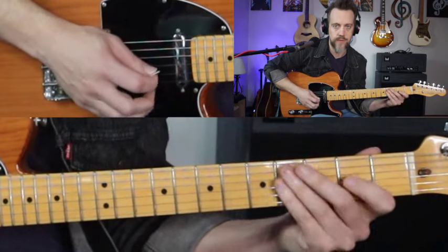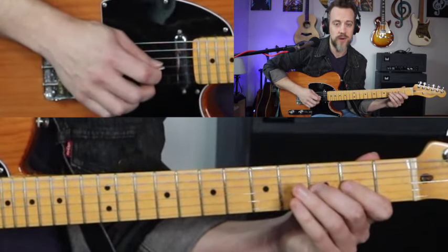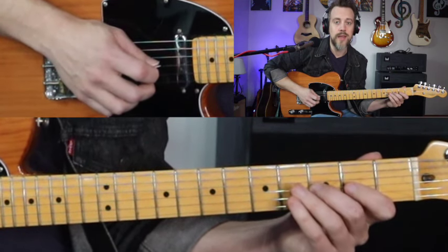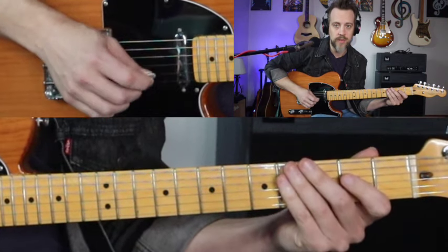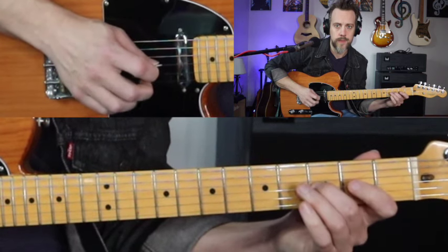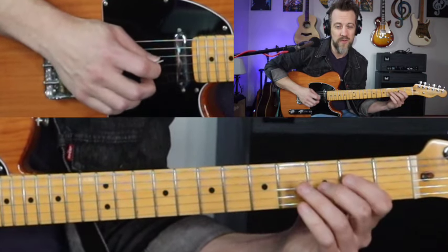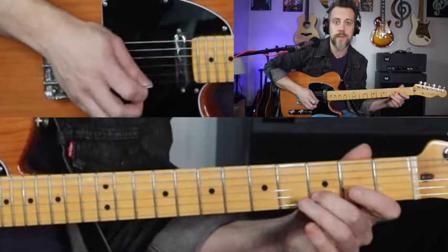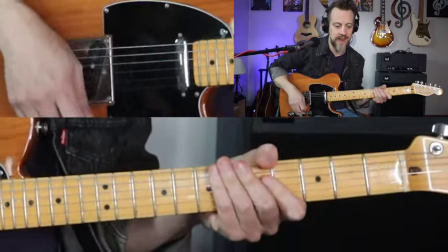Down, up, pull-off. And then from there, we're going to come over and hit the third fret of the third string with our pick. Then we're going to hit the second string open with your middle finger. So that's pick, pick, pull-off, pick, and then middle finger on the second string. That's the first little chunk of that.